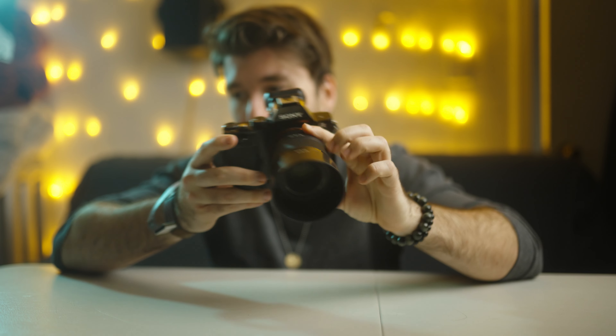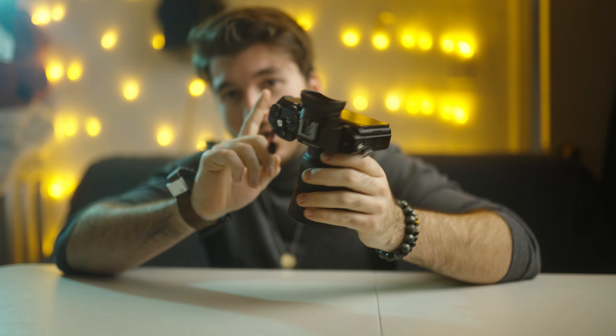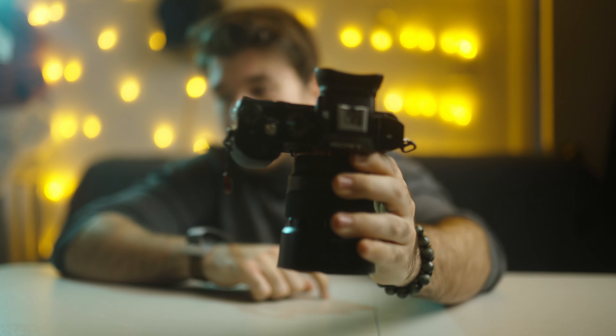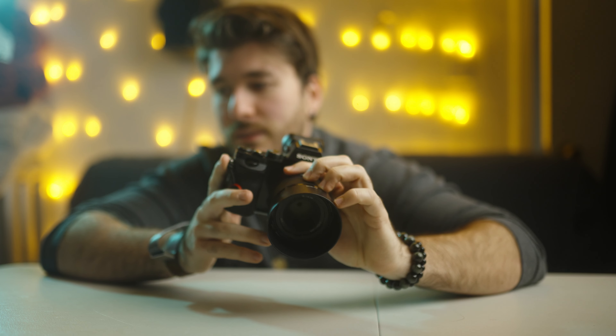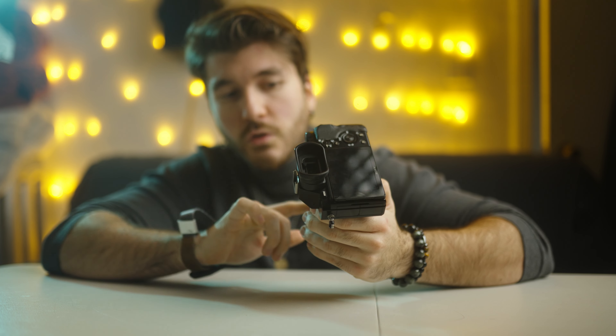So I got an idea — what if I put the worst Sony lens on this camera and see how it performs? We're gonna use the Sony 50mm f1.8 right here. This camera setup here is the original Sony a7 camera with the 50mm 1.8 — I made a video about this $350 setup that you can get right now.